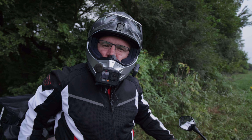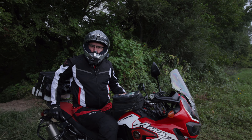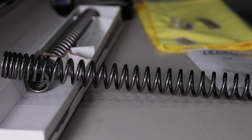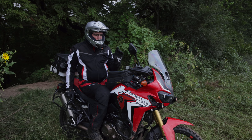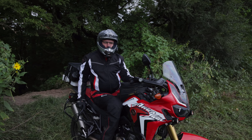Hey YouTubers, thanks for tuning in and watching our videos, and for those that subscribe, we really appreciate your support. In this video we have changed the factory OEM suspension on the forks and the rear spring on this 2017 Honda Africa Twin. As many of you know, the Africa Twin can be undersprung for many riders.